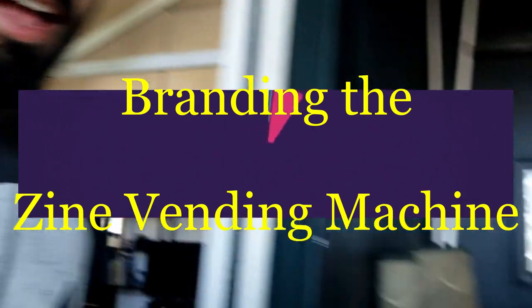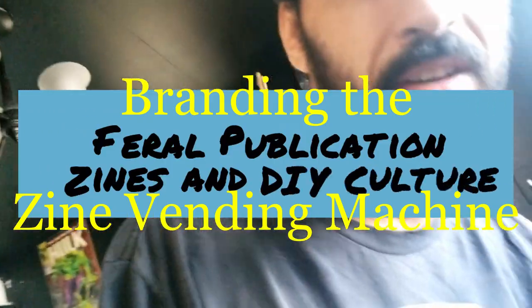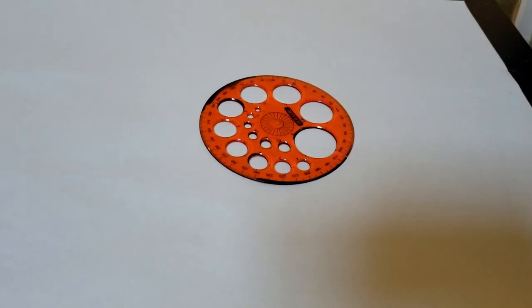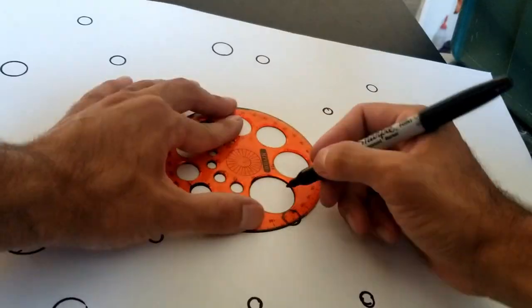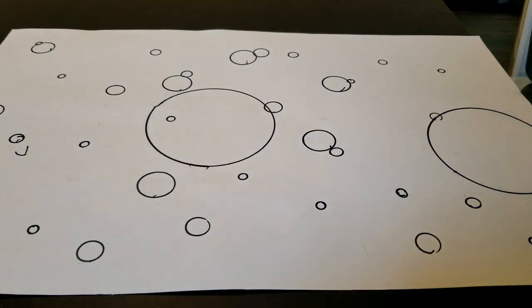What up you guys, today is the day I am finally going to go ahead and brand this motherfucker. Got the spray cans right here. Let's get into this. First color is applied. Now gotta make the stencil for the bubbles — poster board, BAM.